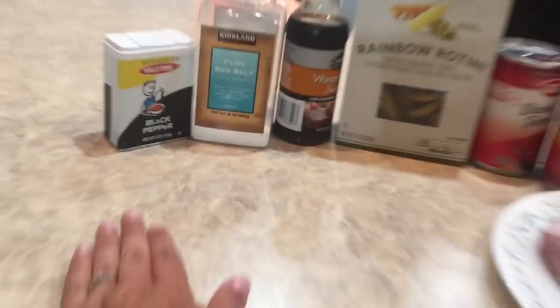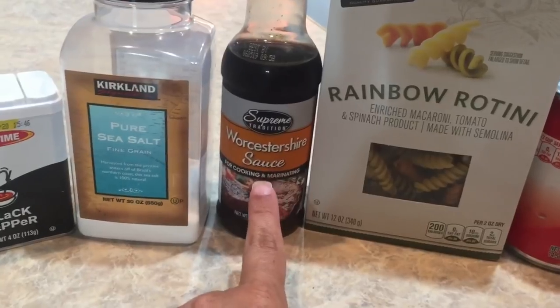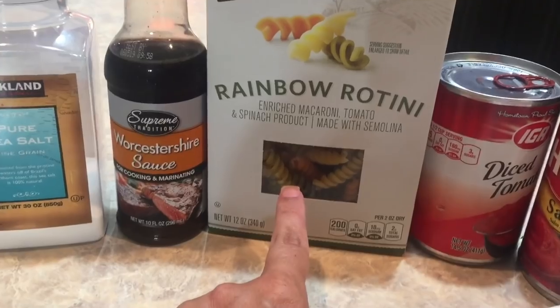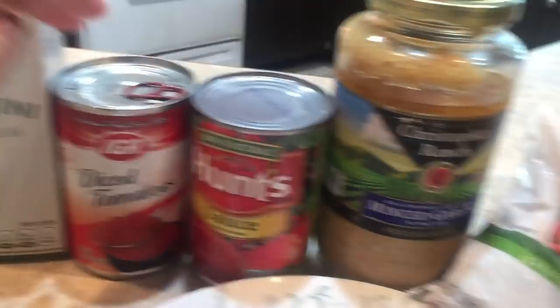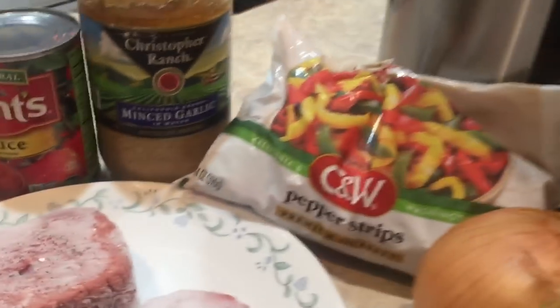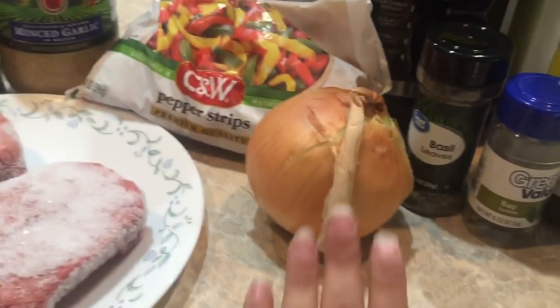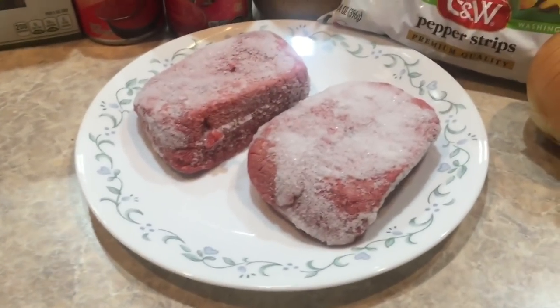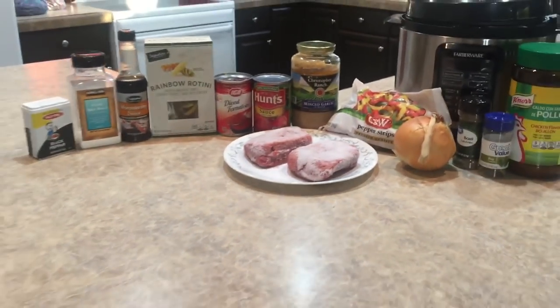For today's recipe, we are going to need salt and pepper, Worcestershire sauce — I still can't pronounce that, but you know what I mean — and pasta. You can use a pound of whatever pasta you like; I happen to have rainbow rotini. I've got diced tomatoes and tomato sauce, minced garlic, peppers — a mix of different colors of frozen bell peppers — an onion, basil and bay leaves, chicken bouillon powder, and ground beef. That's about a pound, maybe a little bit more. And that is all that is going on our recipe today.